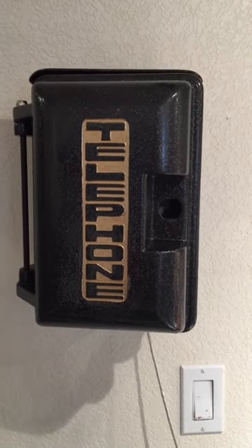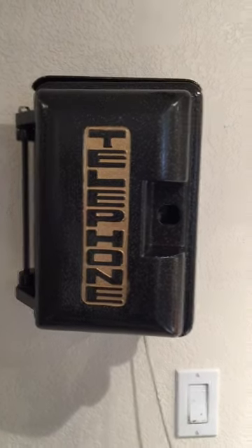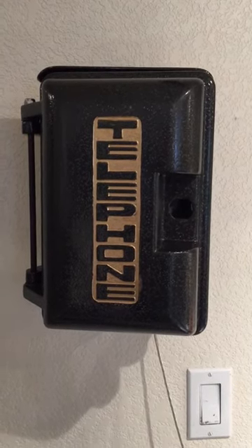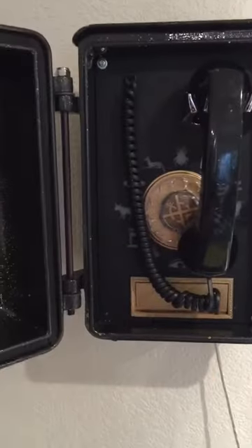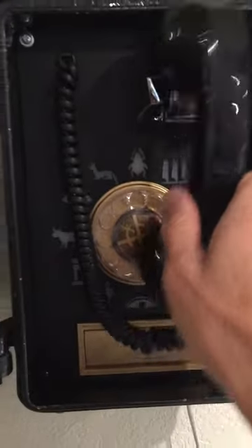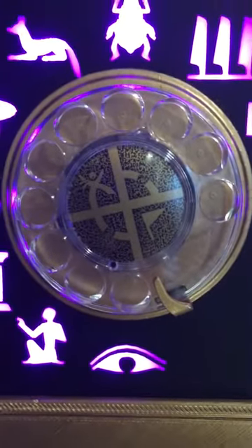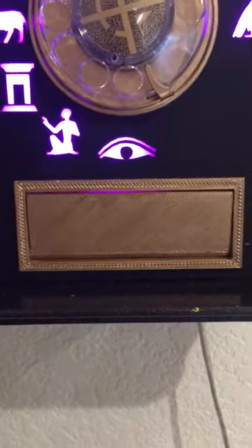This is my new geocache. It looks like an old-time telephone box. It needs to be placed in a business or something so that it doesn't get destroyed, stolen, or damaged. But if I open it up, it looks like a telephone inside with some serious modifications. If I take it off the hook, you can see Egyptian symbols around the dial instead of numbers, a geocaching symbol in the center, a strange box on the bottom, and a strange door.